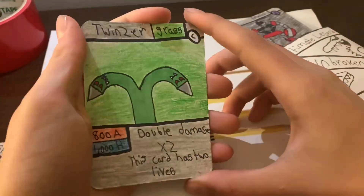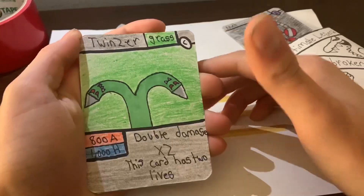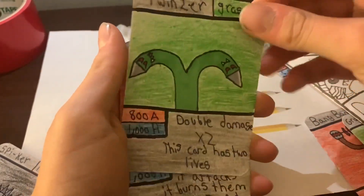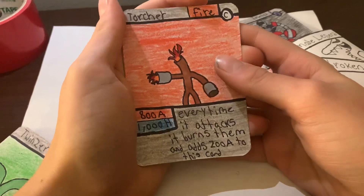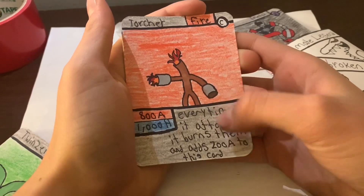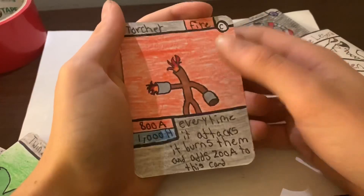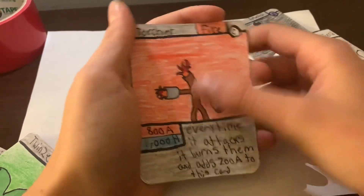We got Twinser — Grass type, 1000 attack, 1000 health. Double damage times two, and this card has two lives. It's crazy — it should technically be a rare. And Torture — every time it attacks, it burns the opponent and adds 200 attack to itself. So it starts at 1000 attack and just keeps growing. He looks really cool with the fire design.